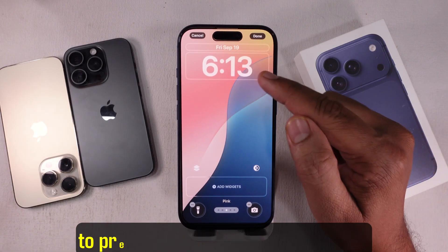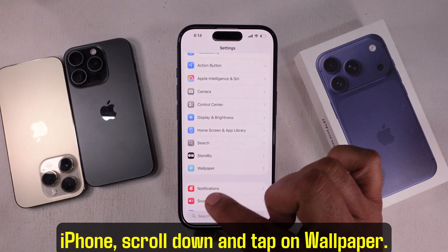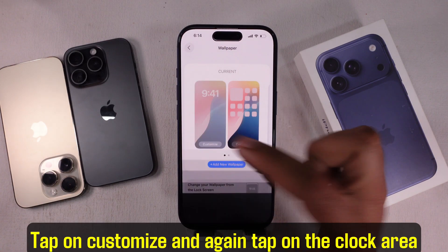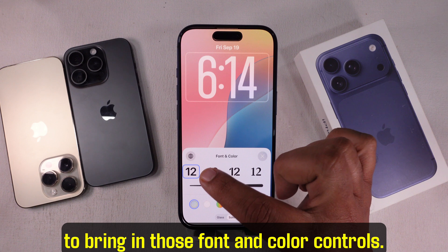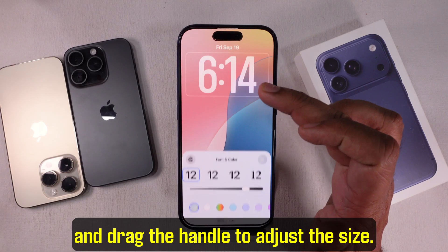Now, there's another way if you don't want to press and hold on the lock screen. Go ahead and open the Settings app on your iPhone. Scroll down and tap on Wallpaper. Right here you'll see your current lock screen wallpaper preview. Tap on Customize, and again tap on the clock area to bring in those font and color controls. Then just like before, choose the default style and drag the handle to adjust the size.